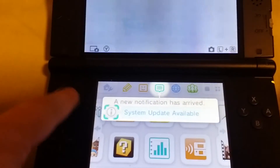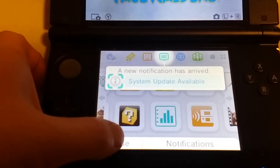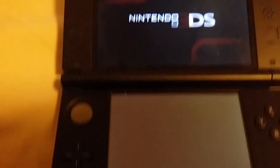Now the reason I had to connect to the internet was to get the new Pokemon, the Shiny Beldum, from Pokemon. So I will see you guys later and thank you for watching.